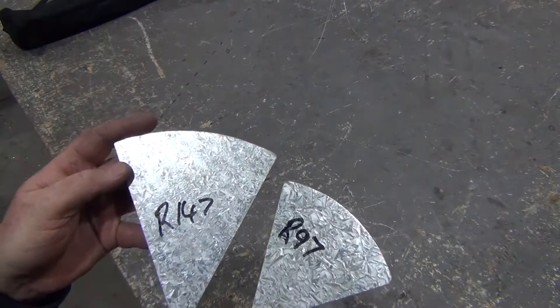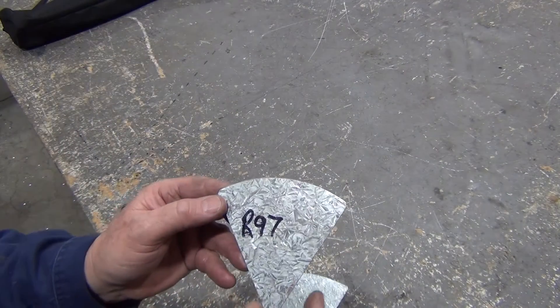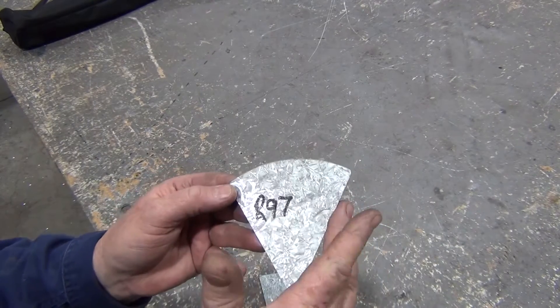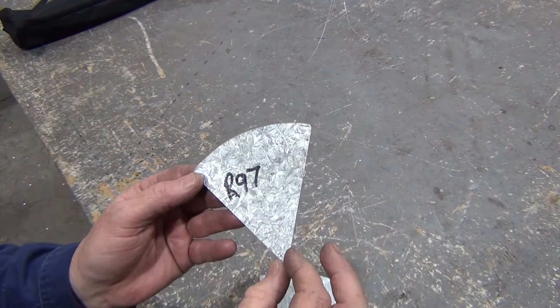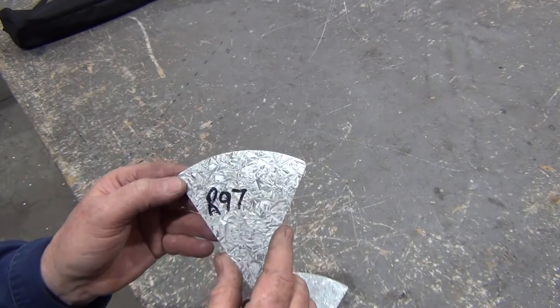So here are my completed templates — let's have a look at them. I like the templates to be less than 90 degrees; I think 90-degree templates tend to cover a little bit too much real estate. However, I think about 60 degrees is good.